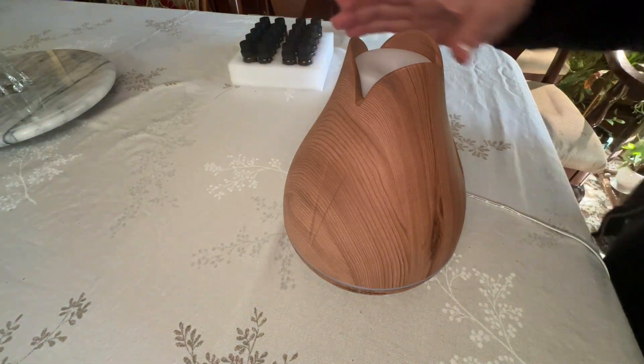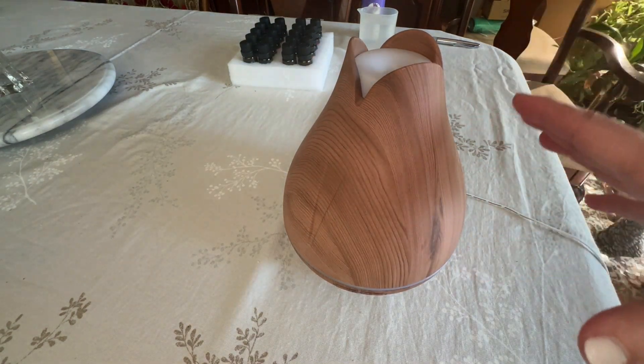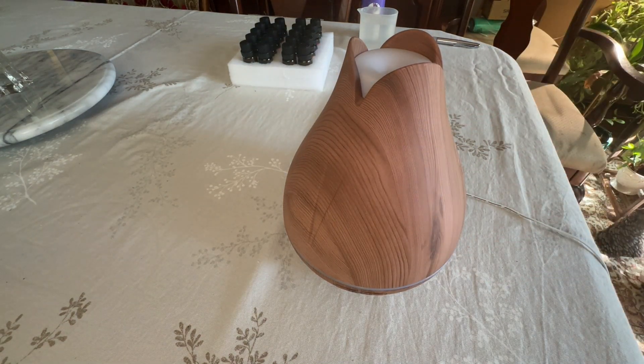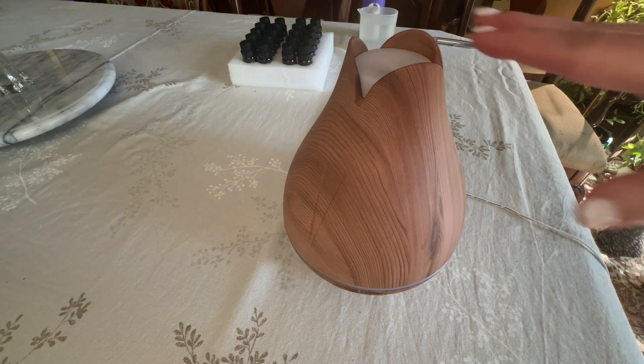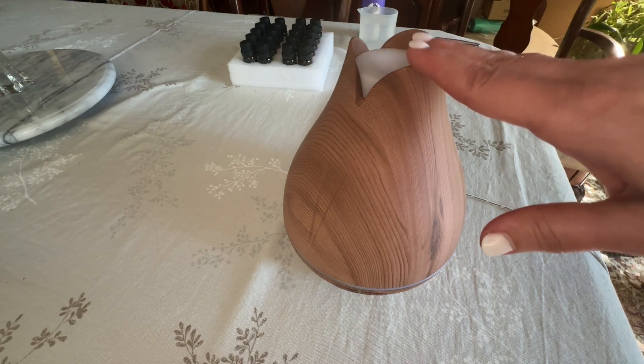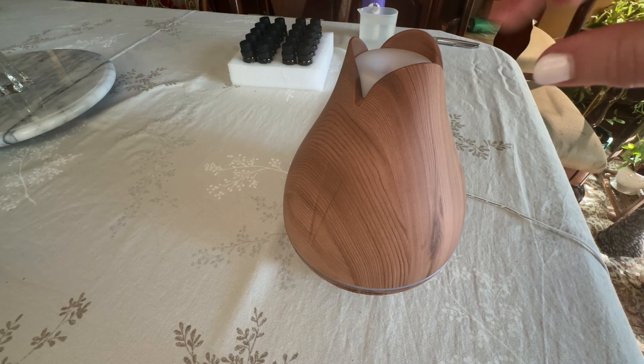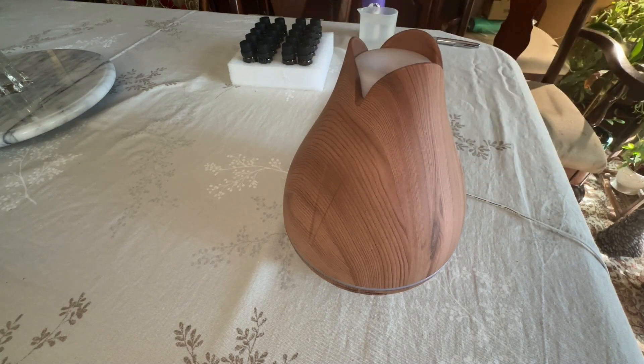Getting back to the diffuser, this is a nice size — it's not too big, it's not too small. It's got seven ambient light modes with two intensities. You can either have an intense light mode or a lighter light mode, or if you're like me and you use it at night when you're sleeping, you can just keep the light off completely.